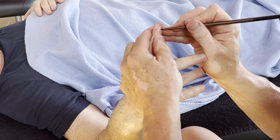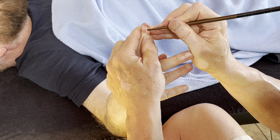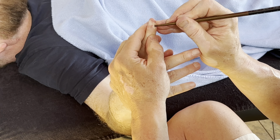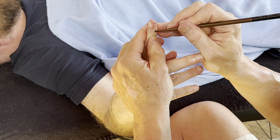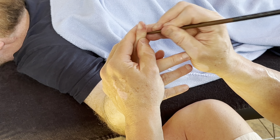Even though this was not the tightest finger, they're still tight. All of these are still tight.